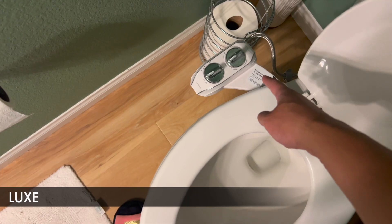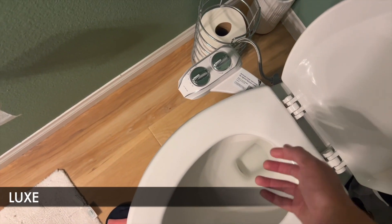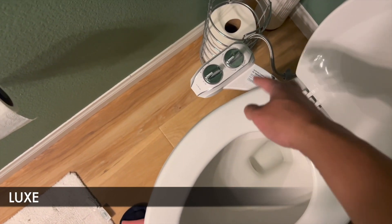As far as the different modes go, it has one for a full wash from your bottom, a feminine mode, and then it has a self-cleaning mode.